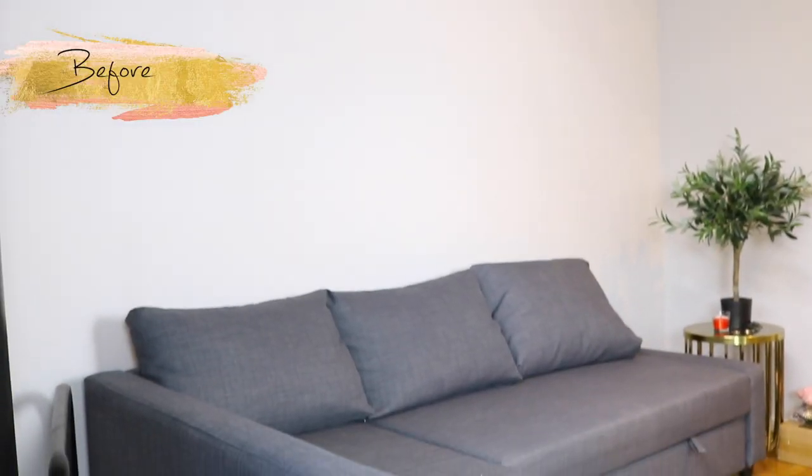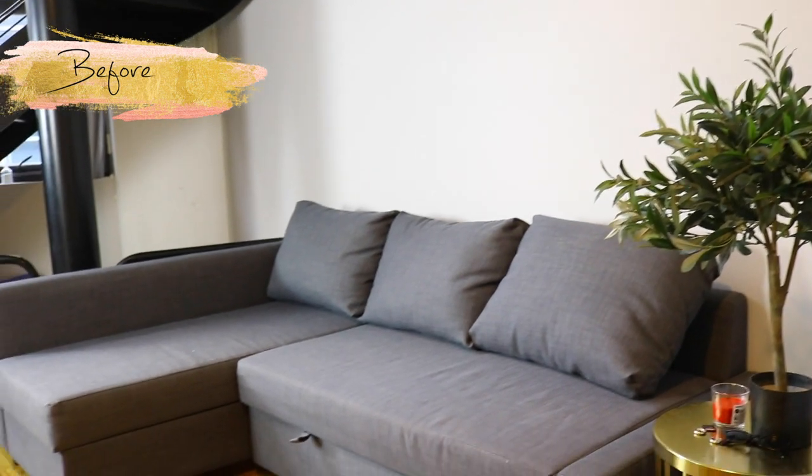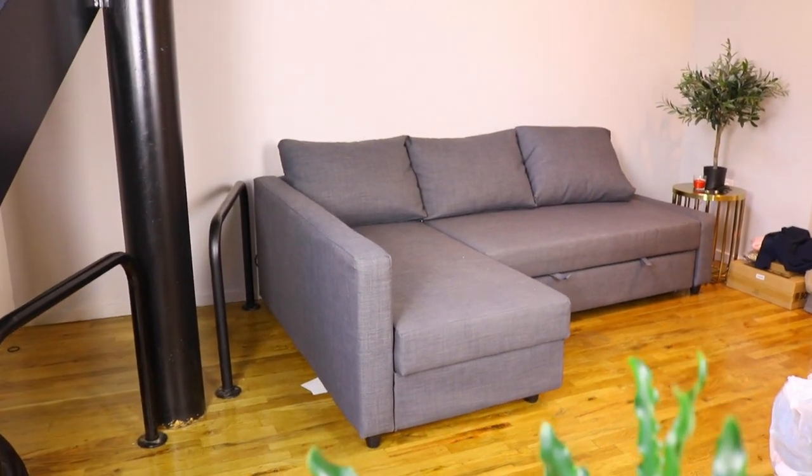Without further ado, let's get started. Today we are going to be making over my living room. This is what my living room looked like before — gray walls, gray couch, barely any furniture. Nothing to see here. Pretty dusty and crusty. This is no longer going to be my living space. It's going to look amazing.